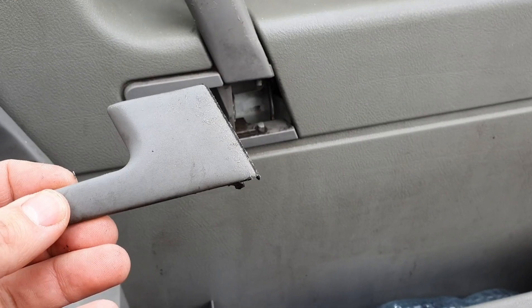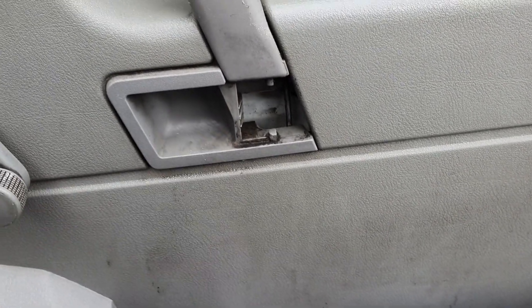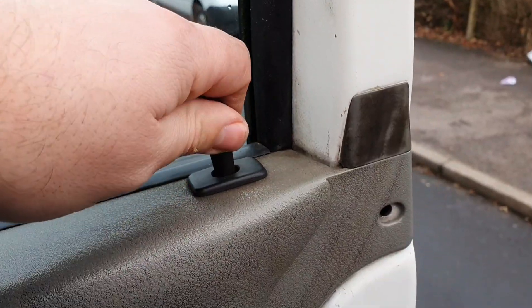Basically, my handle just fell off. I opened the door one day and it popped off, so to fix that...